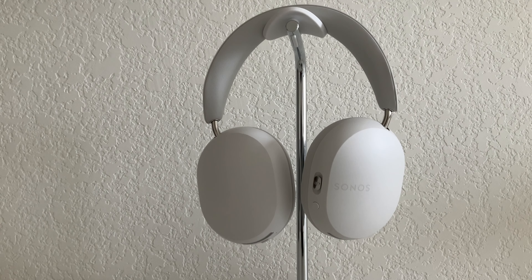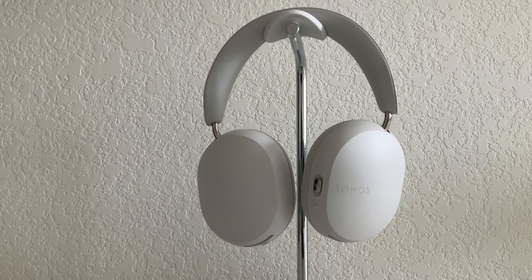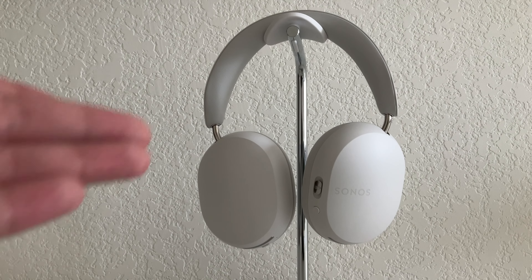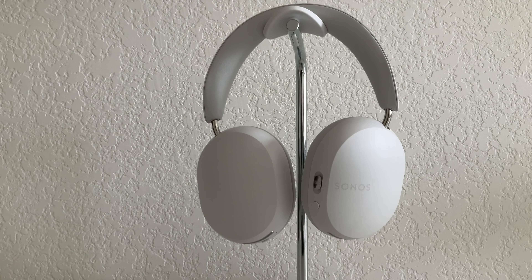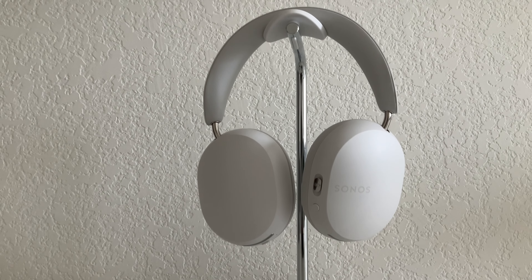Even if you don't use the app that much — a lot of headphones don't even have an app — so even if you consider it buggy, even if you don't have a Sonos Arc to sound swap, I would still use these headphones because of their great battery life, how comfortable they are, their great sound quality, and because they look great, in my opinion.